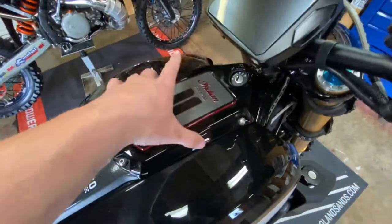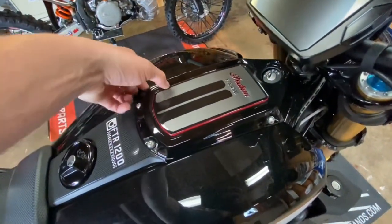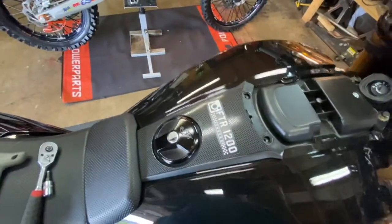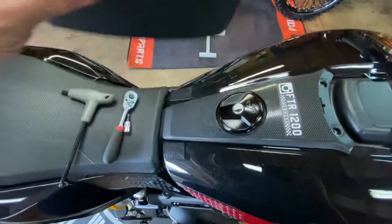Remove these four bolts here. The center console will pop off. If you have a tracker seat, move this.